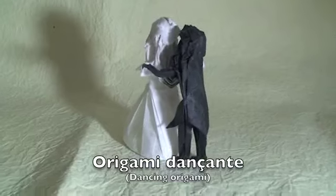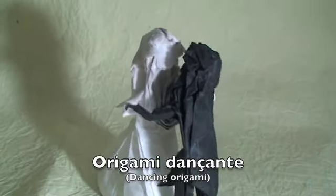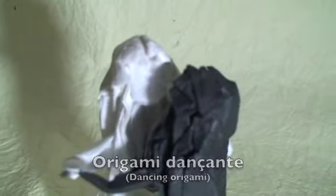This origami is a model I came up with last year. It's made with only one square sheet of paper, black on one side and white on the other side, and I made this origami using Taeyongyu paper.